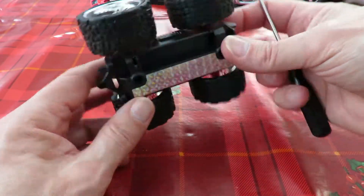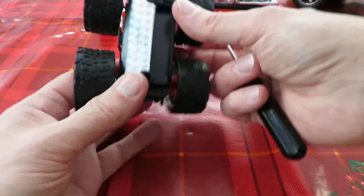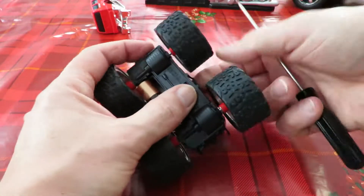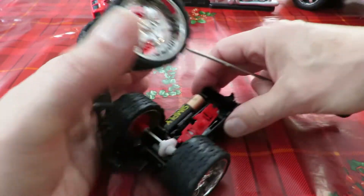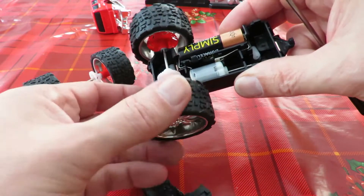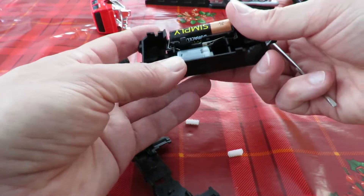Right, and then to get down to the motor - that bit unclips from there. What else unclips? Well, that unclips from there. Oh, we can see why it's not moving. Those gears are loose.